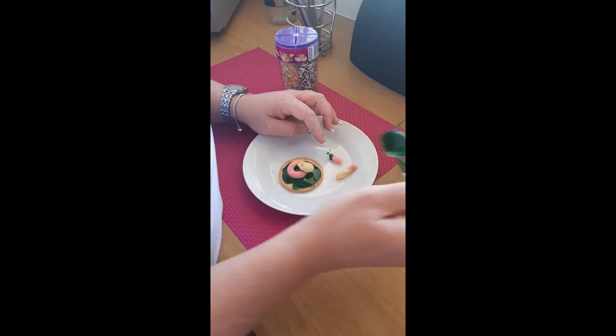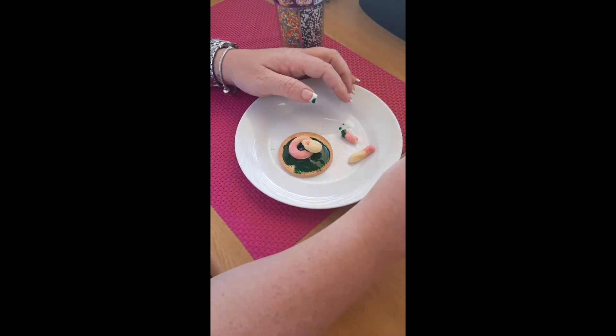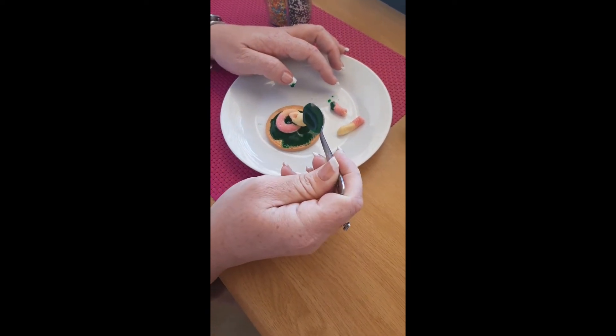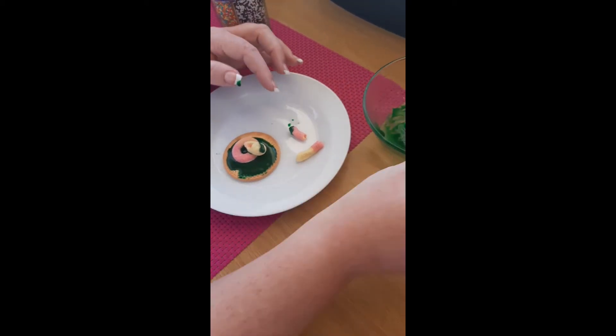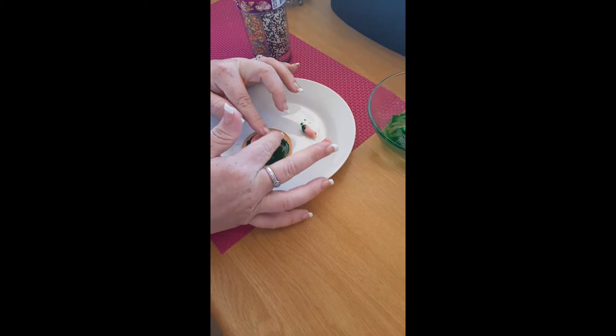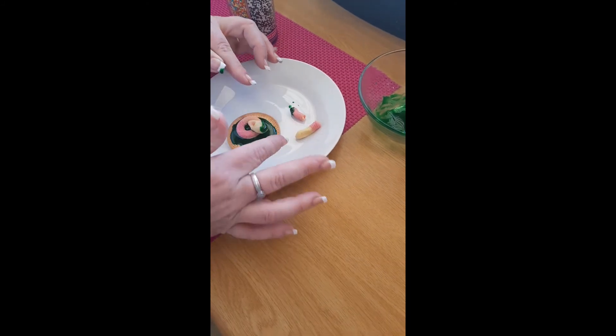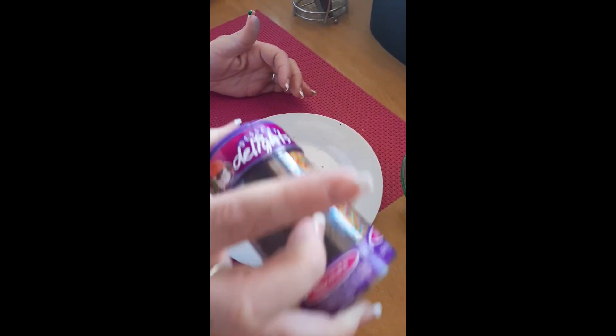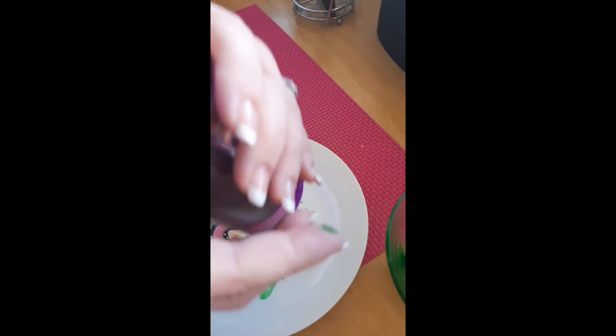And you can make some — I'm going to see if I can make a little eye. There's one. That didn't work. But the idea is to make a little face, but yeah, that didn't work very well. And then I'm just going to sprinkle a little bit of hundreds and thousands over it. It's all over the place.